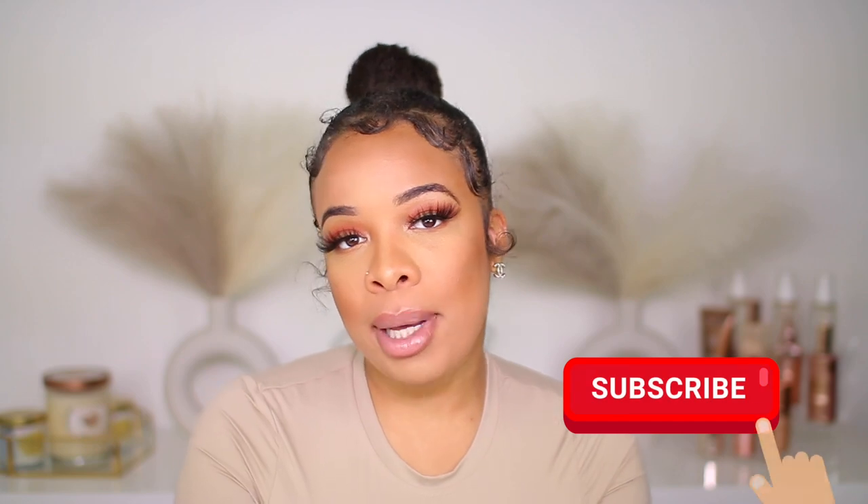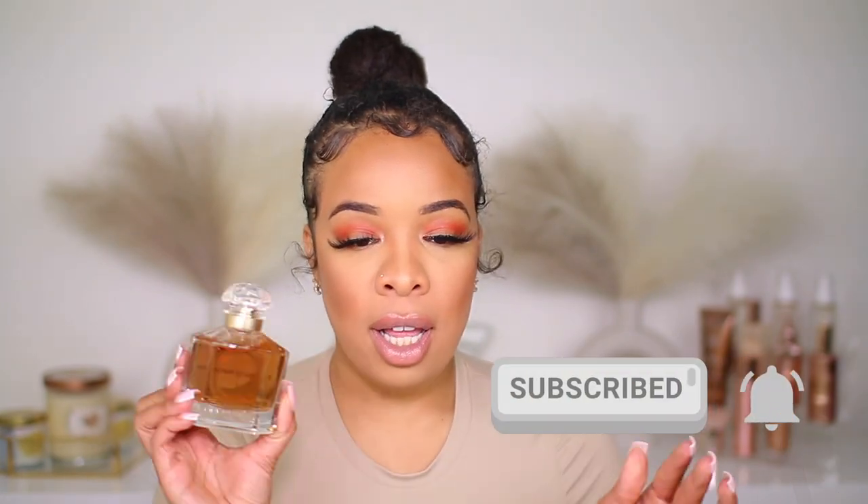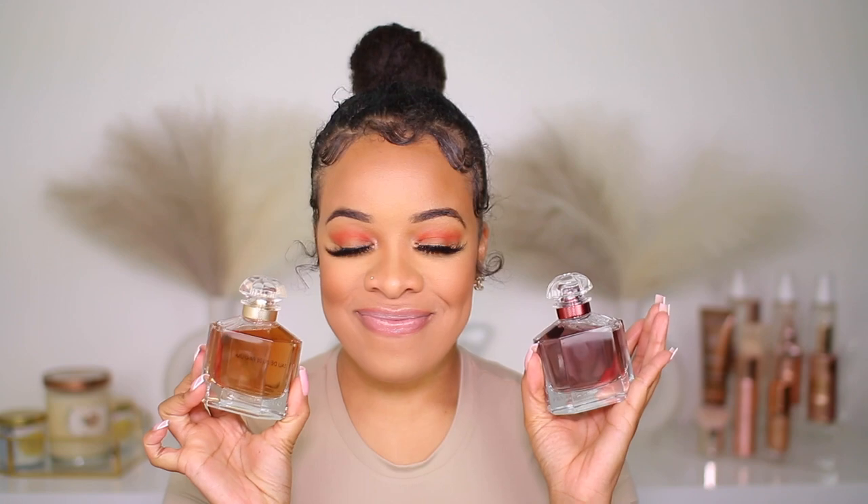Hey, my lovelies, welcome back to the channel. If you're new here, my name is Leilani. In today's video we're going to be doing a comparison of two fragrances: the original Mon Guerlain and the Mon Guerlain Intense. So let's get into it.